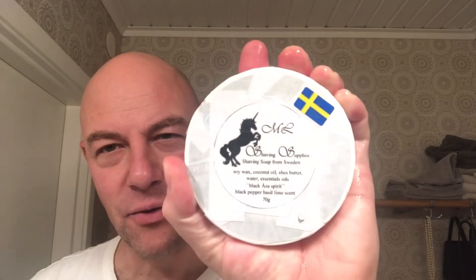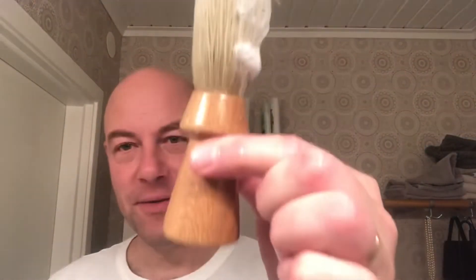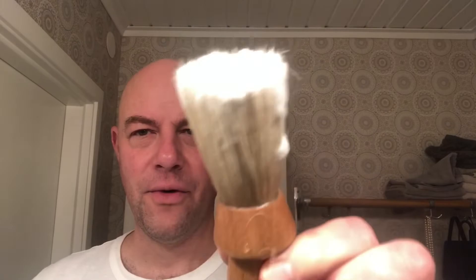Less than a week ago he announced he had made eight or ten razors to the Swedish Facebook group. I said I want to buy one and was lucky to get one. He might have sold the rest — I've seen shave-of-the-day pictures appear with the new MLS 21. Matti Lindholm is on YouTube and Facebook. This is his soap as well — Black Osa Spirit.